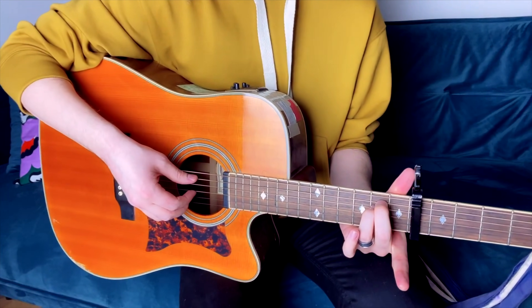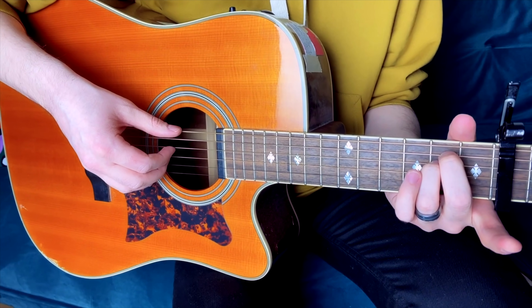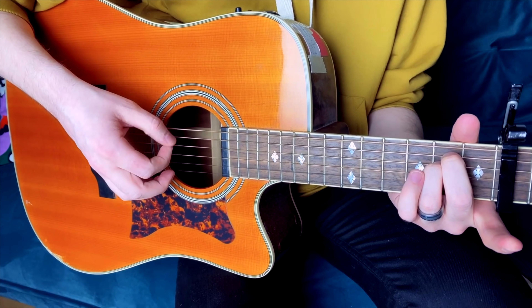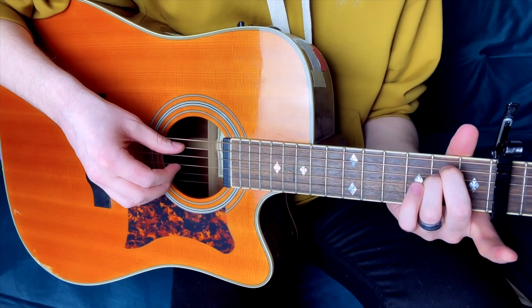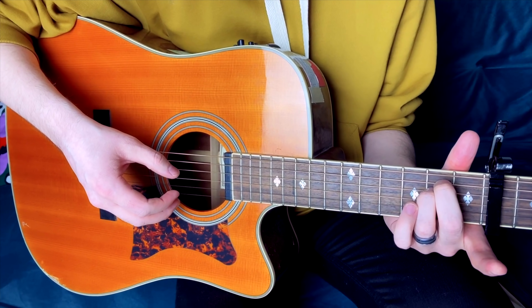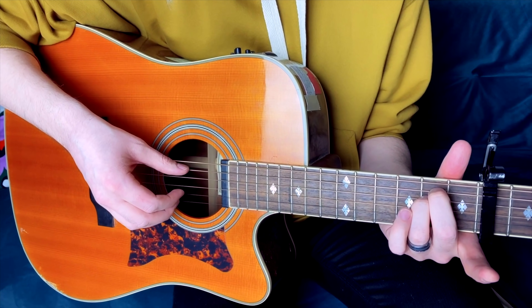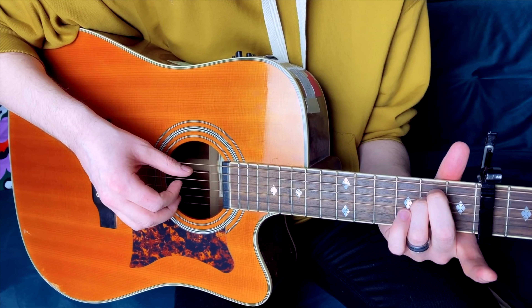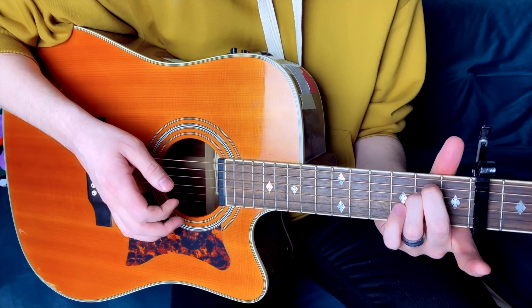So you'll start out with your traditional E minor shape here. The strumming pattern — or the picking pattern — is like this. Really all I'm doing is using the A string as kind of the base note, because obviously we added the bass in later for the recording. So it's like: hit the base note and then a down-strum thing. That'll get you started.